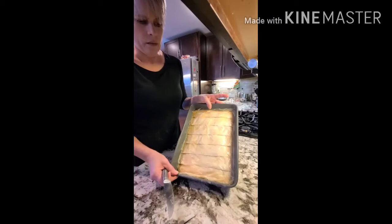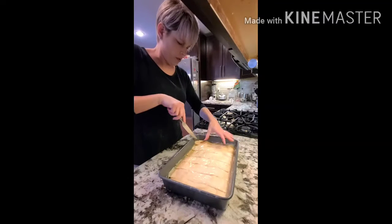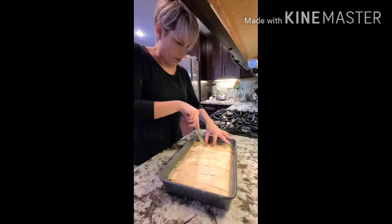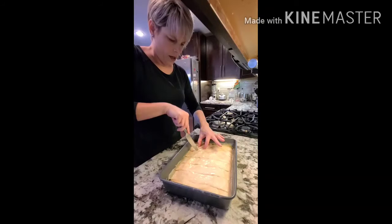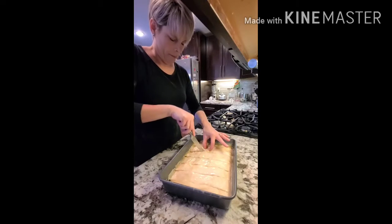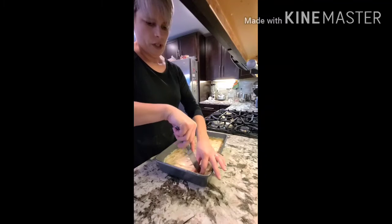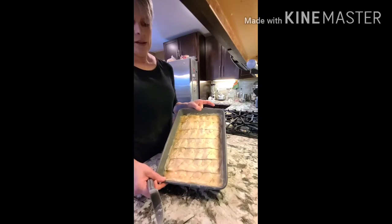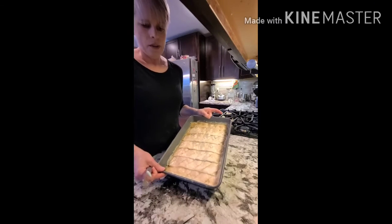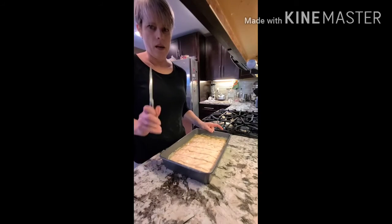We've got it sliced this way, and now you're going to slice on a diagonal — not like a square, but straight across on a diagonal. You can make them as big or small as you want, but just remember, two bites of baklava is usually enough. When it's done, it should look like that. It's okay if the edges are sticking up because they'll do that as they cook anyway. At this point, you're going to take this pan and put it in a 275-degree oven for one hour.